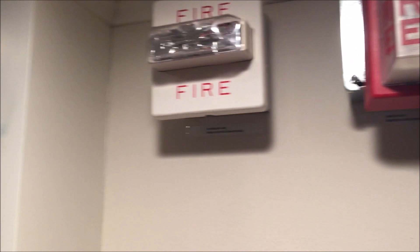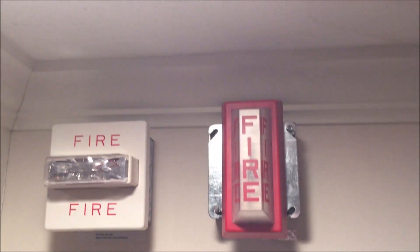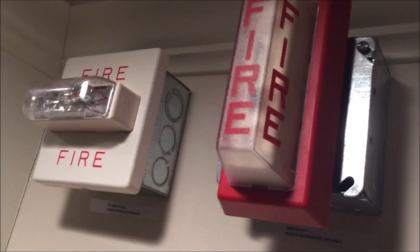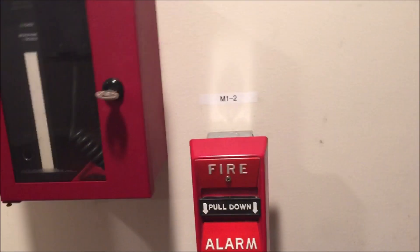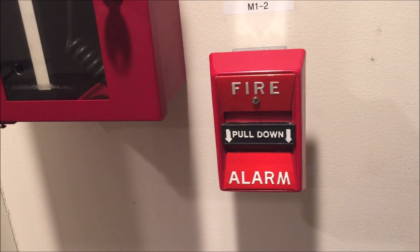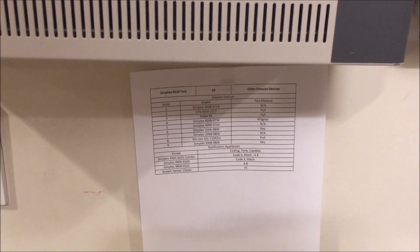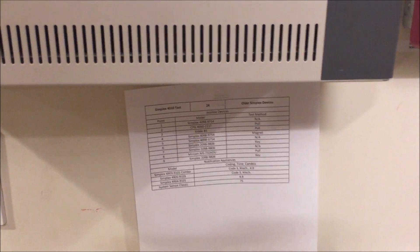That strobe — I was thinking 9401, but I'm not sure. Anywho, we all know what that strobe is. And then the CPG 4050-T — I'll have to look at my sheet; I literally memorized all these and forgot them. That was the Simplex 4904-9101 light plate at 4.8 candela, and that pull was a CPG 4050-211T.